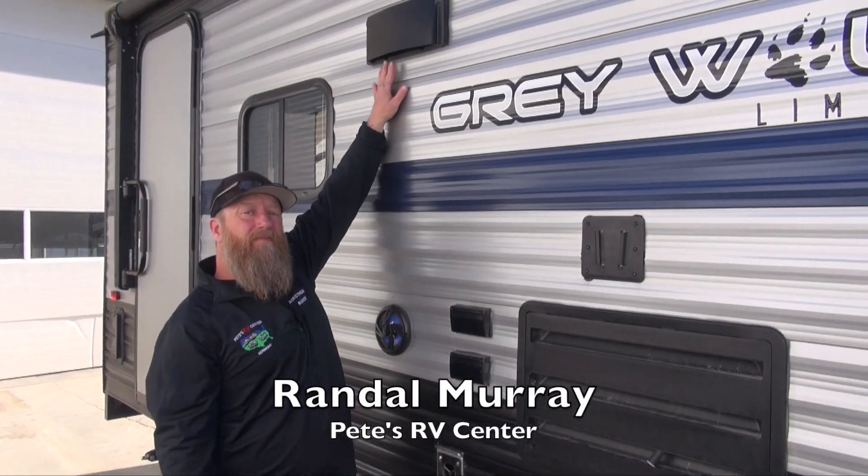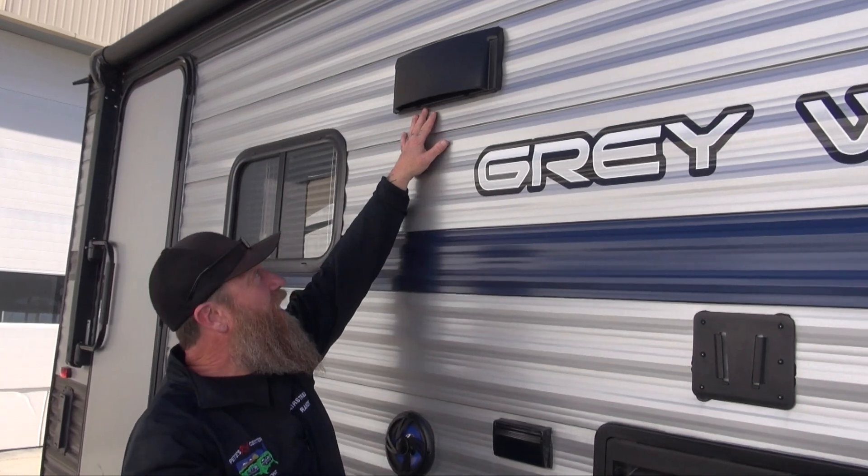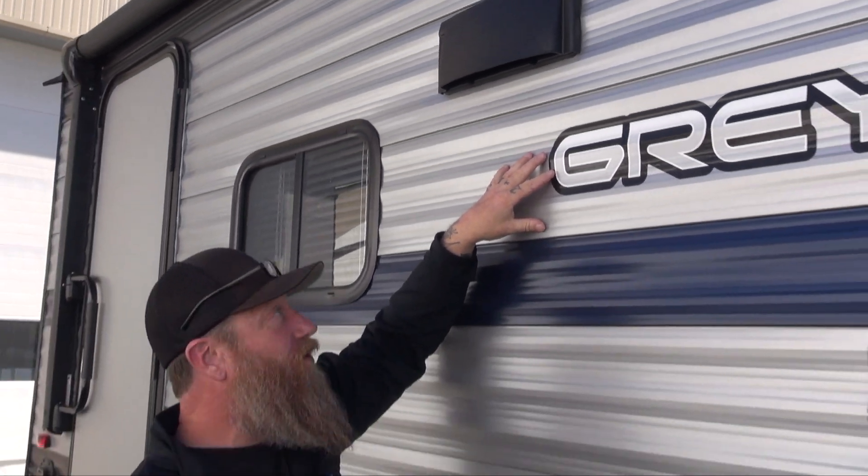Here's the hood vent on our new camper. This works in conjunction with the hood vent over the range area inside the camper. When we want to use it, we're going to want to open it up and allow air to pass from the inside to the outside, especially if you cook like me.